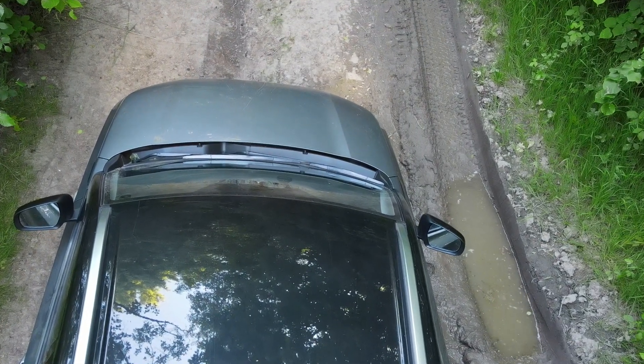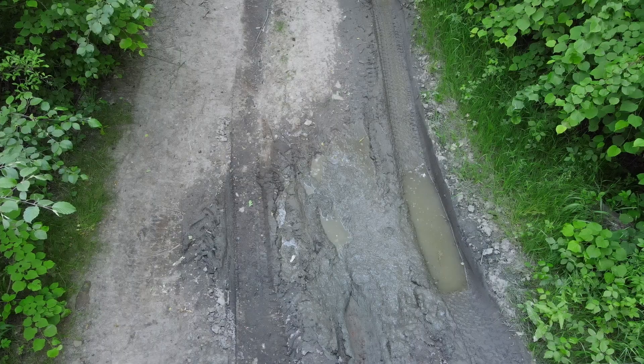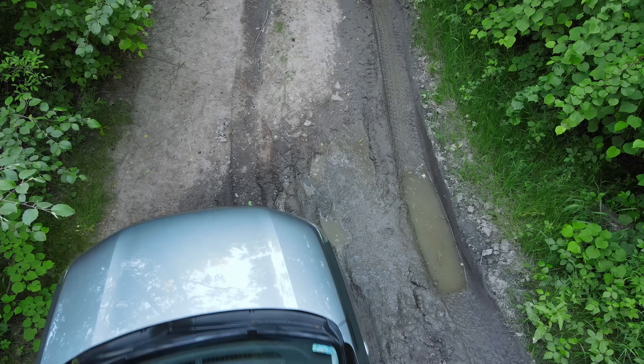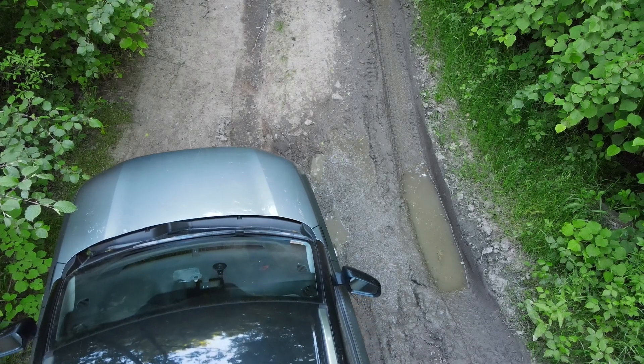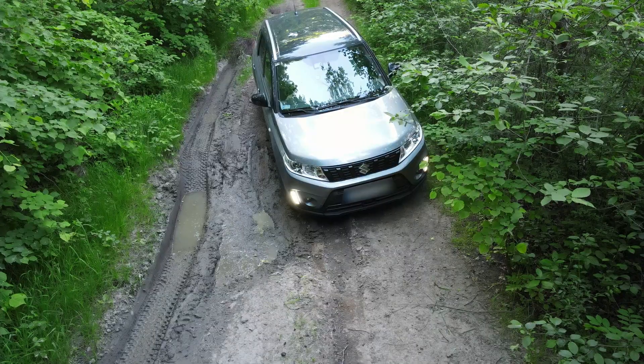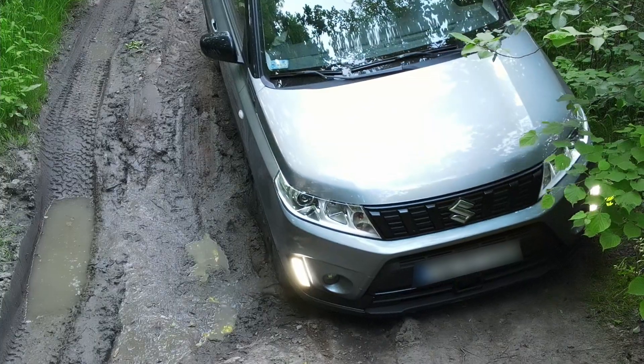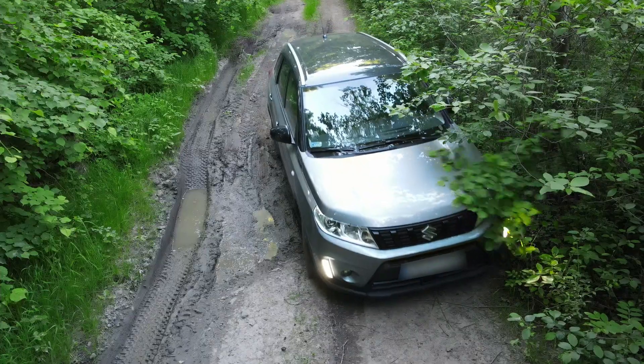The back left wheel hung in the air and the front bumper rested on the ground. I decided to turn back so as not to damage the bumper, and tried a different approach — going more around it on the left side. Still, you can see the wheel is spinning a little.